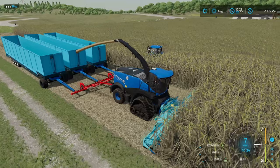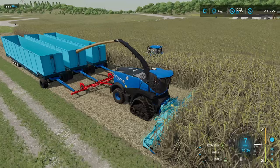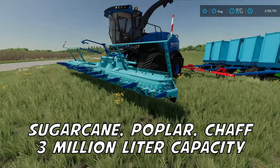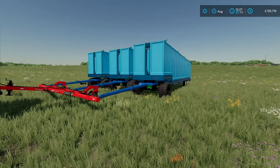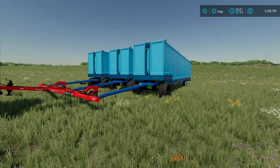Who's interested in a sugar cane harvesting combo that holds 3 million liters? How's it going, everybody? Driver 53 here. Today I'm going to show you how you can create this unique combination — a sugar beet, poplar, and regular corn chaff harvester that's going to hold 3 million liter capacity for you. You're going to be able to stay out in the field quite a long time before you have to head back over to wherever you're putting your chaff, sugar cane, or wood chips.